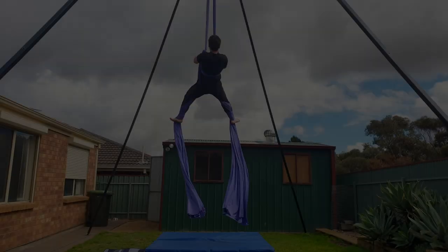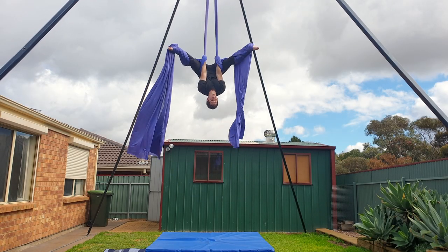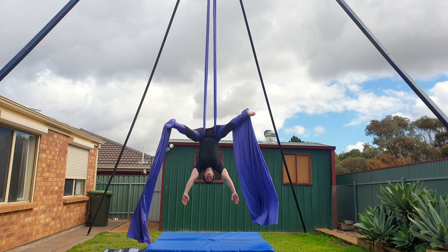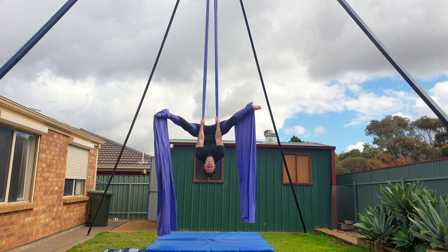I hope you've enjoyed this tutorial on the waterfall. For more drop tutorials, check out my drops playlist. As always, if you have any questions, let me know in the comments below and I'll see you in the next one. Bye guys!